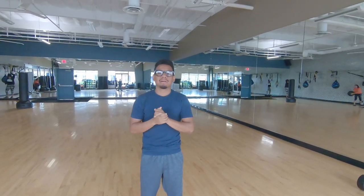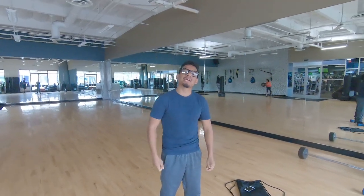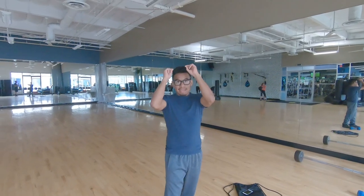We've been doing other stuff, trying to keep on going with the YouTube channel, but I'm gonna show you guys a couple workouts right now. Ready? Let's get it.